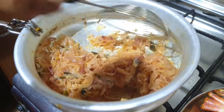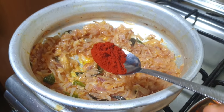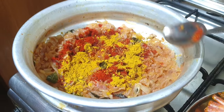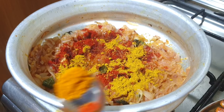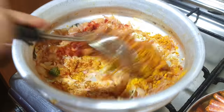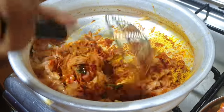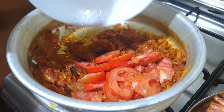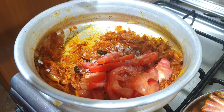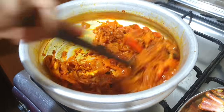It will be soft. I will add a little bit to the dish. I will add Kashmiri chili powder — 1 tablespoon — and 1 tablespoon of honey. I will mix it and add it to taste.